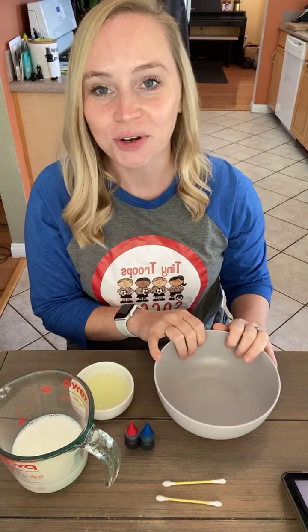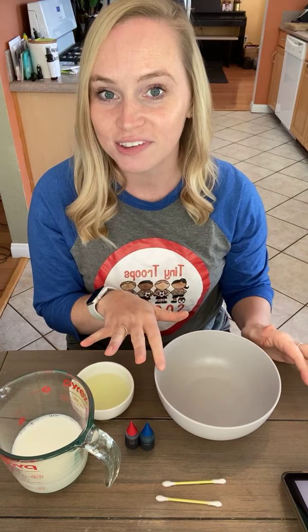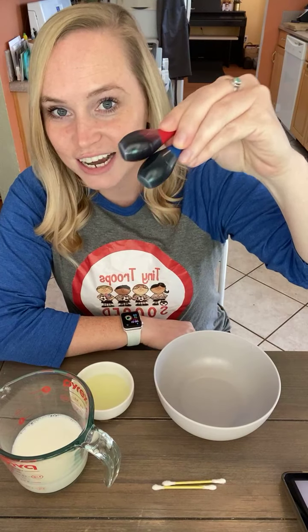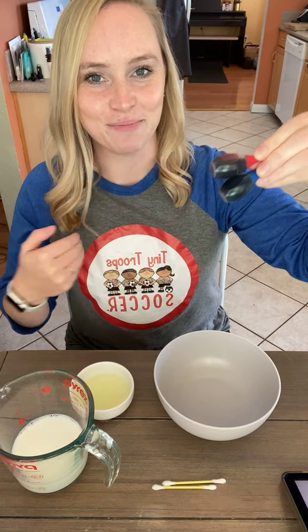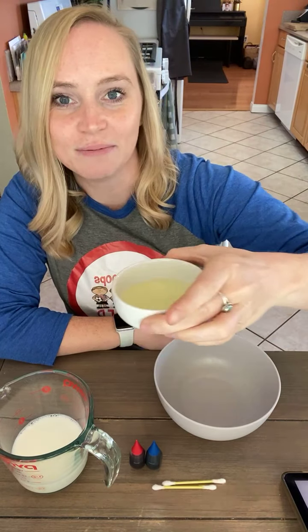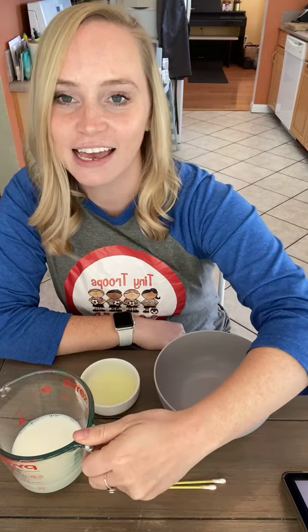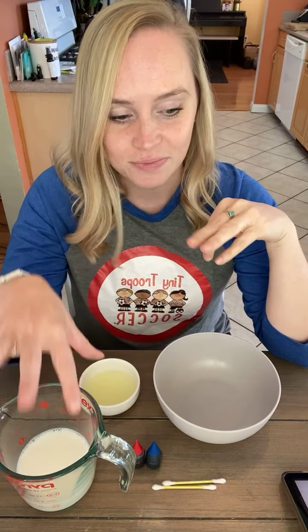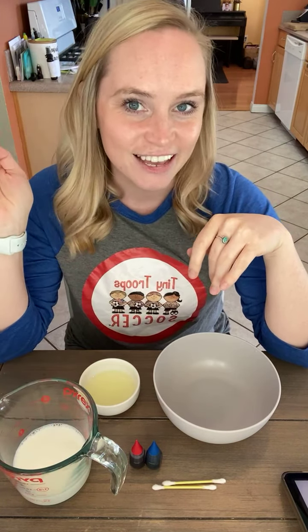So what you're going to need for this magic milk color experiment is a bowl — or you might want a few smaller bowls so you can do this a couple of times and try it with different colors. You'll need some q-tips, some food coloring, and some dish soap. I've got the Tiny Troops colors red and blue, and then some milk. Room temperature milk is best, so this has been sitting out for a little bit.